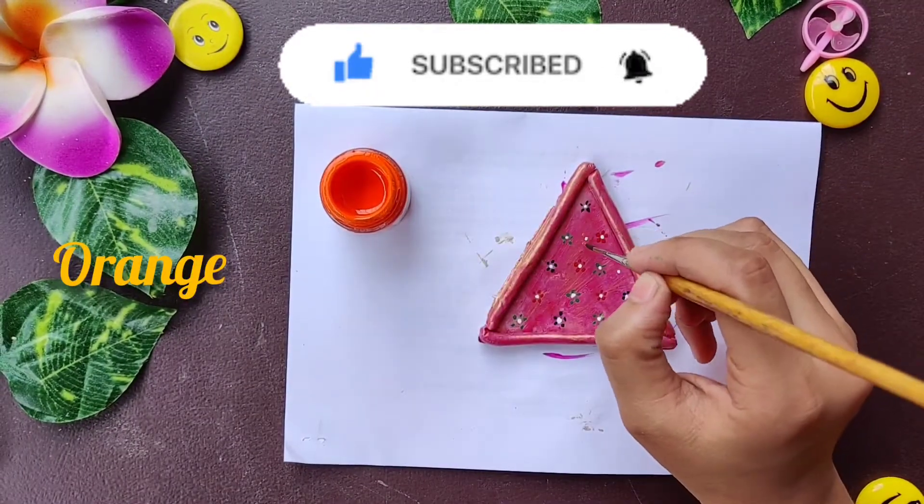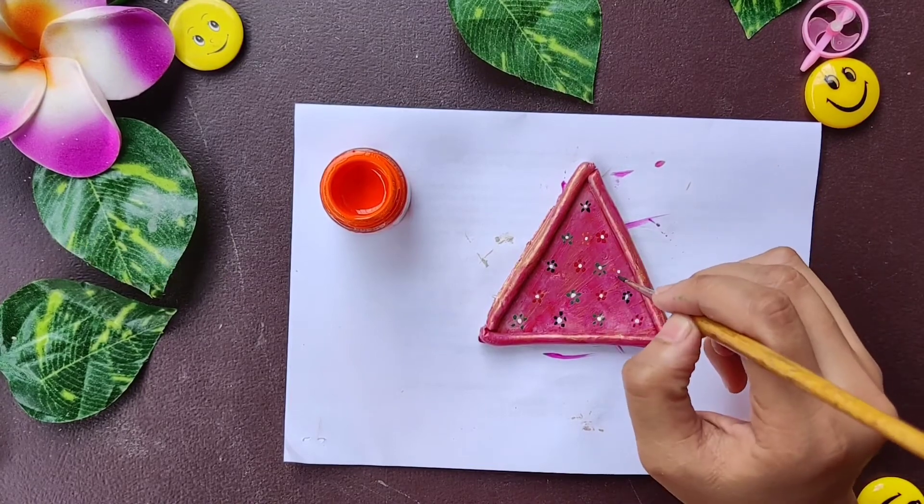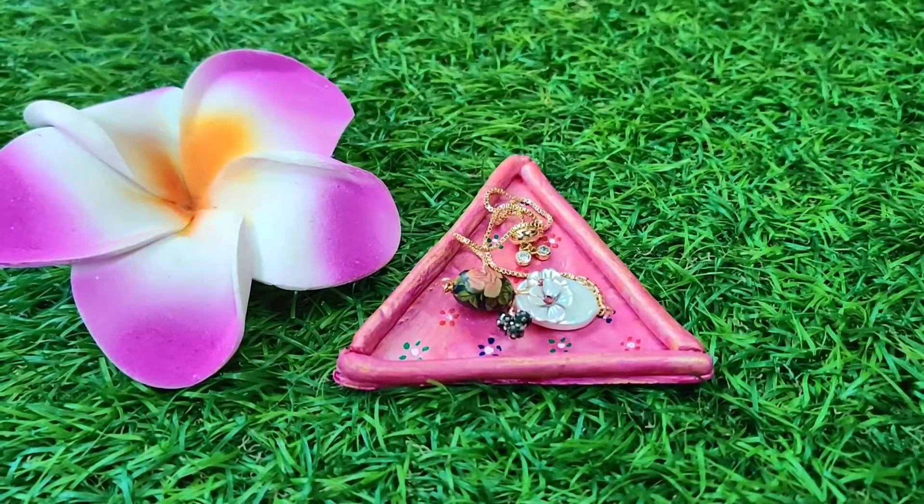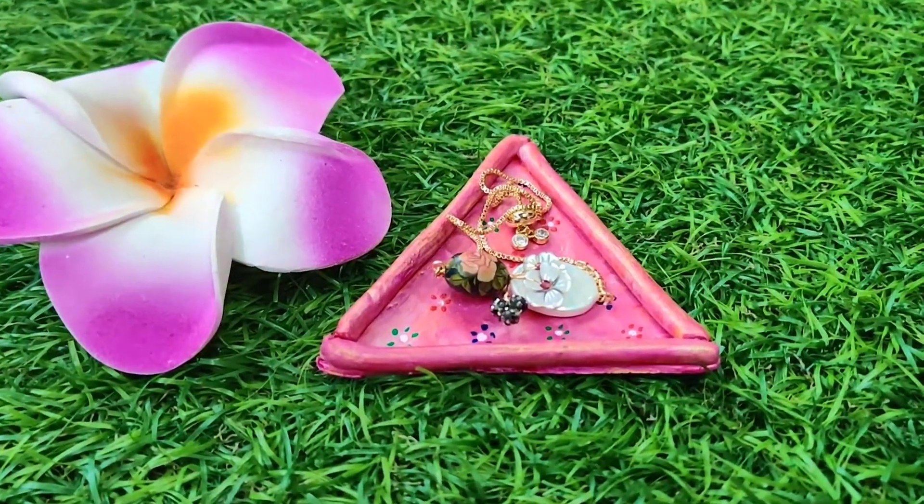I totally love how our jewelry holder has turned out. With that, our DIY video is completed — see you in the next video, bye bye!